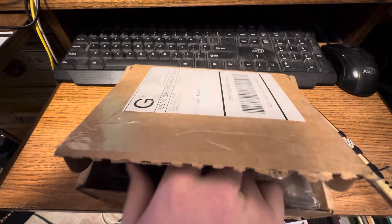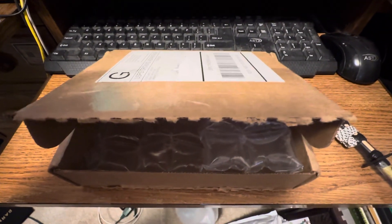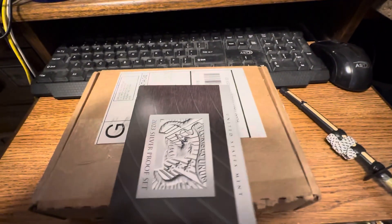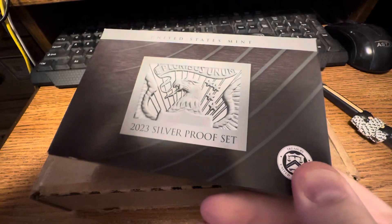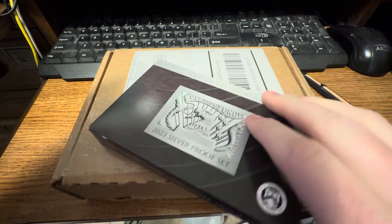I just got this in the mail on Friday, August 25th. This is my 2023 silver proof set, and since I'm doing this one-handed,